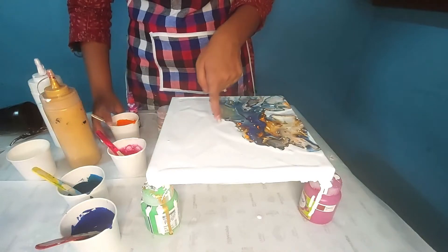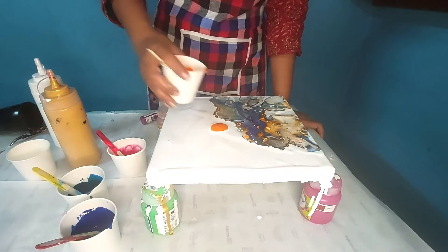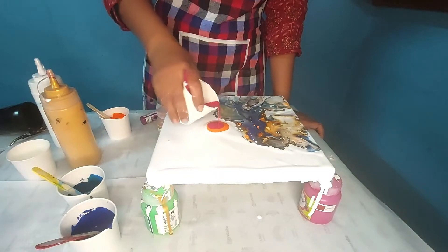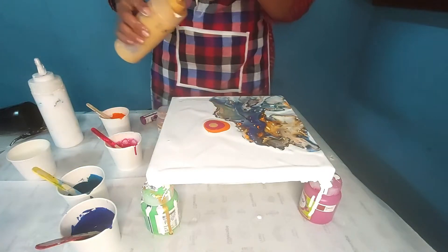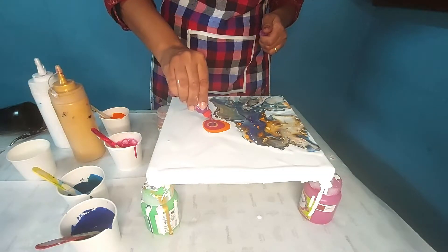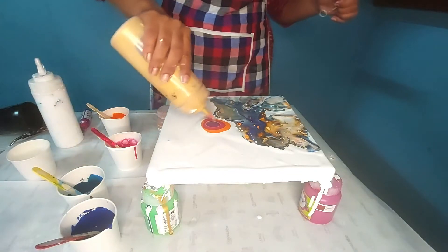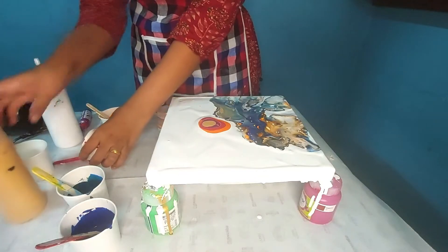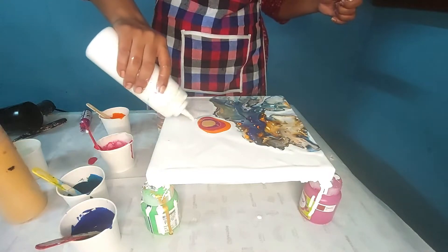Now I am going to put the second puddle here. First that orange color, then some Crimson Lake, then a little bit of golden, then purple color, and last golden. Similarly, I am going to put some white color here.